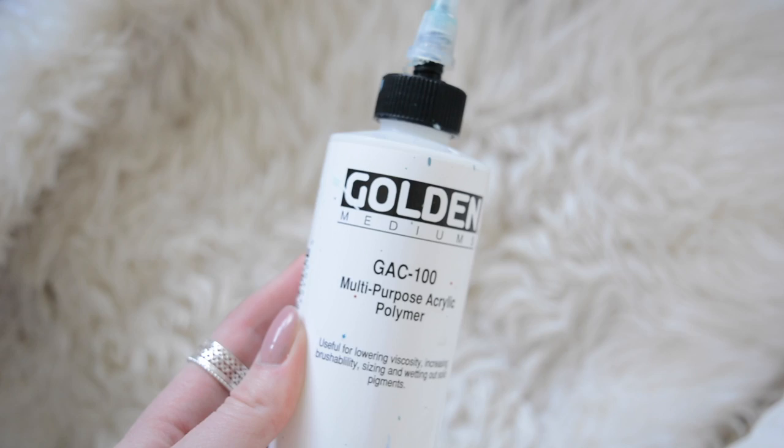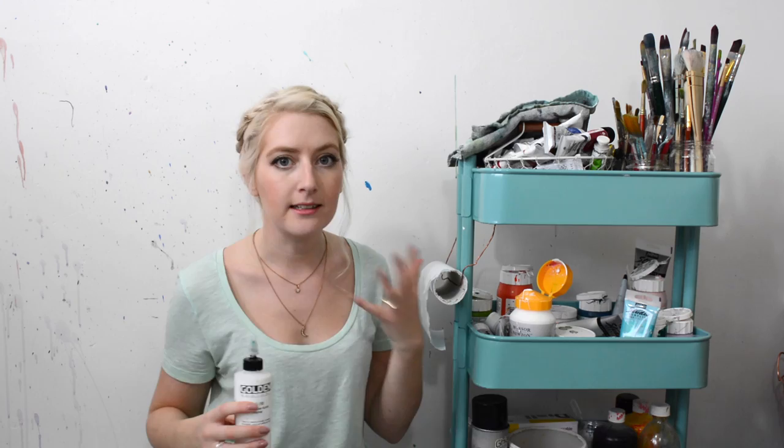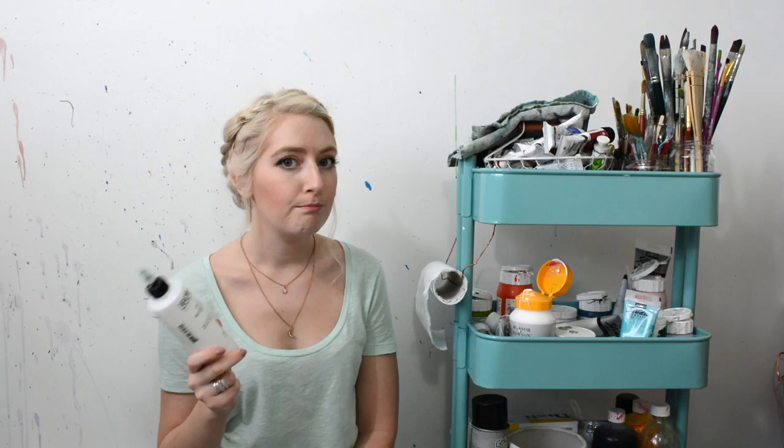Starting at the bottom, the first thing is the GAC 100, which is basically a see-through acrylic film. As you know, if you use oil paint, you can't just use it straight on any kind of surface, because it has chemicals that can eat into paper and so forth. So this is really good to put on as a layer if you like to oil paint on different surfaces that aren't yet ready for oil paint, like paper, wood, things like that.